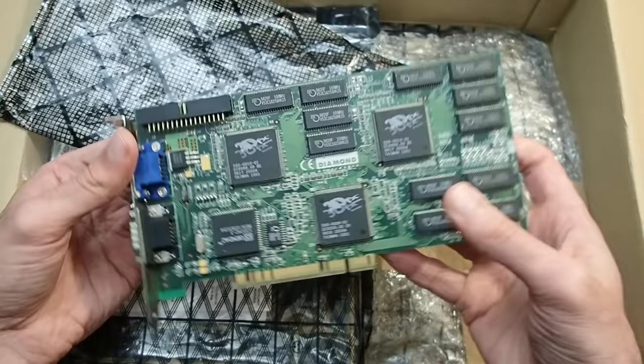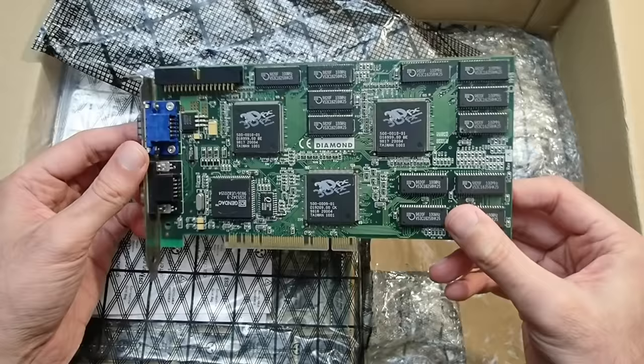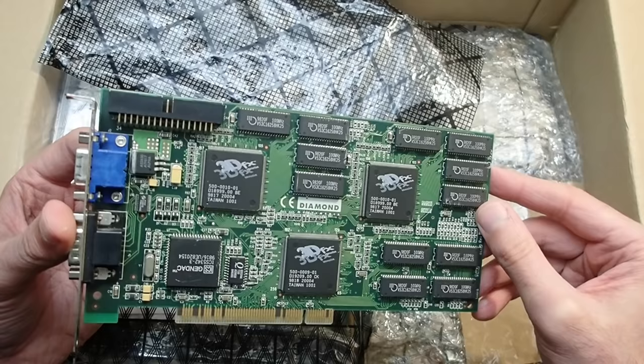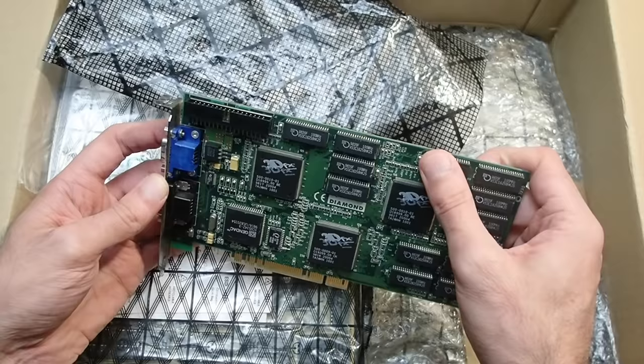Another nice piece of hardware: the famous 3DFX Voodoo 2 — a Diamond Monster 2, to be precise. This one has memory ICs on the back so it has to be the 12-megabyte version. Unfortunately, as far as I know, this card is faulty as well — it gets detected by the system but it doesn't initialize 3D mode. Maybe this is also going to be a repair video one day. I don't see any physical defects at first glance, but I'll have to take a closer look later.